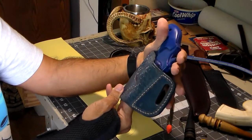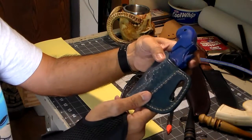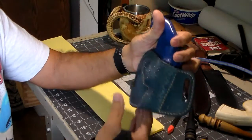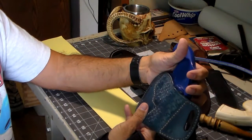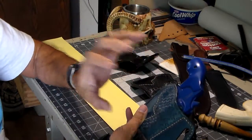So other than that, it is possible to keep the detail of a basket weave pattern, a triweave, or any kind of pattern you put on leather and wet form it, as long as your stamping is good, crisp, and deep.